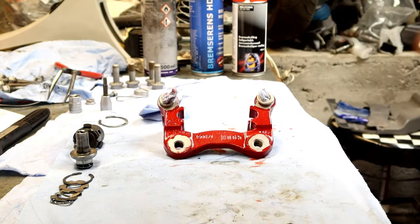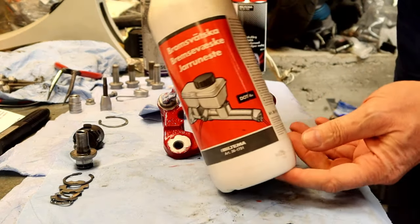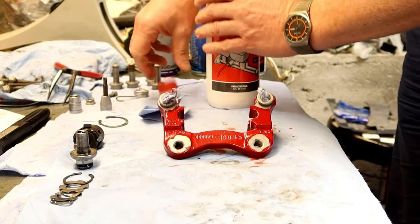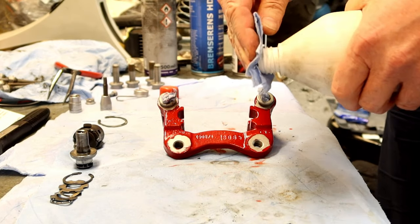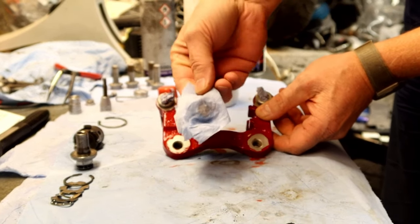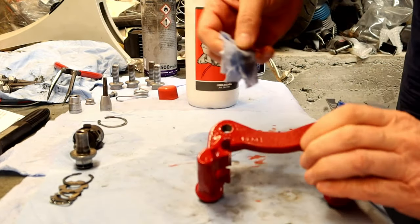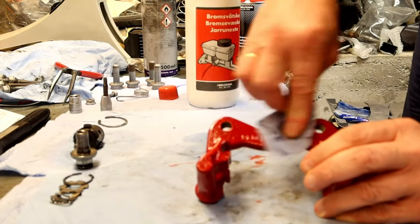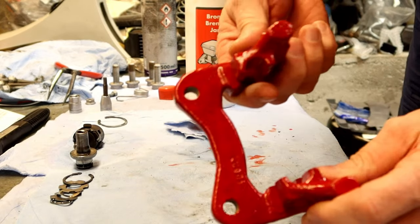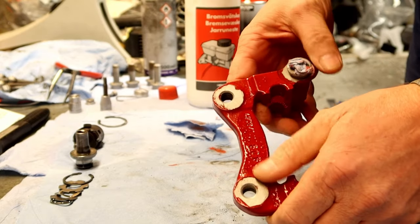And let's do the brake fluid. The paint was shiny again — let's see on this side. The paint became very shiny again, so now it seems to be restored back to the original finish.